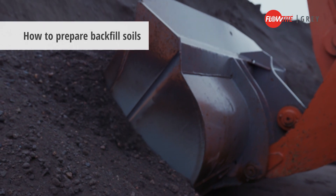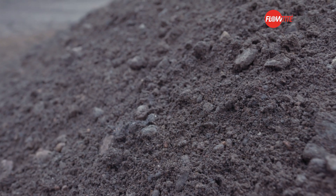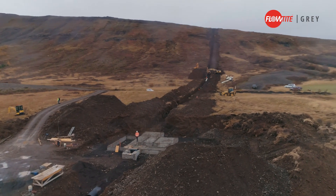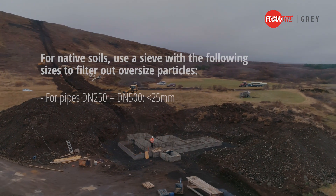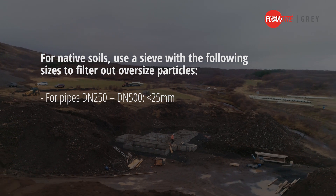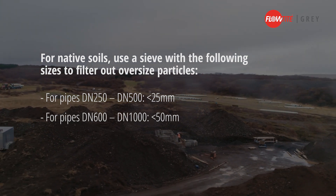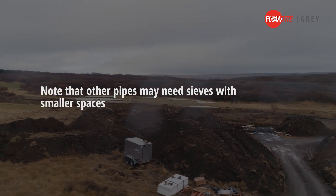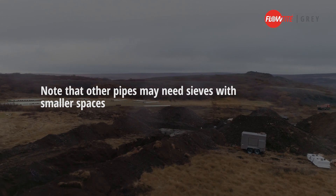Backfilling should start immediately after pipe joining — it protects the installation as you progress. Use native soils, imported soils, or a combination of the two as backfill. Never use organic, frozen, or environmentally harmful materials. Use a grid to filter out oversized particles. Note that FlowTite grey tolerates bigger particles than most other pipes. For pipes between DN250 and DN500, use a grid with maximum 25mm spacing; DN600 to DN1000, maximum 50mm; DN1000 and above, maximum 64mm. In this remote location, the contractor used only native soils, which are granular and easy to compact. Granular soils are always easier to use than clay and other cohesive types of soils.